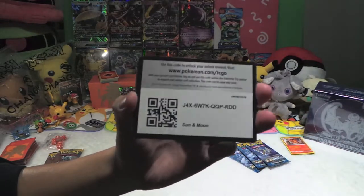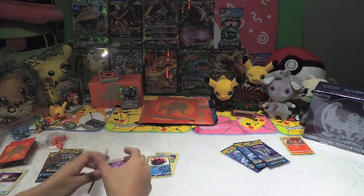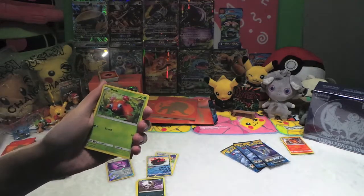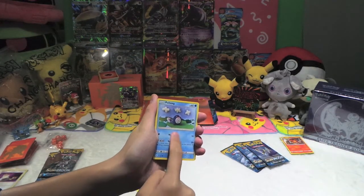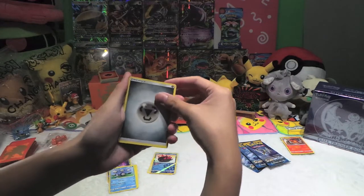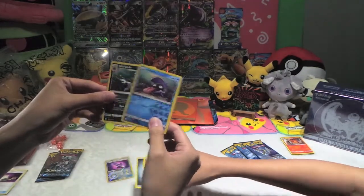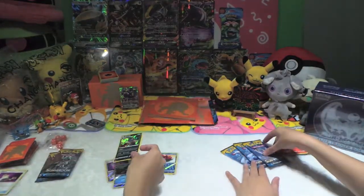Here's another code card for you guys. Let's see what we've got: a Roggenrola, Alolan Rattata — yes you really have to emphasize on that! Paris, a Poliwag — the image is so cute, I think it's a crochet style. You should make me one! Steel energy, another Torracat, Metapod, Pokemon Catcher — back in this set, this card is really strong — a Shelter, and the last card is a Sharpedo Holo! It's a holo, it's a holo!